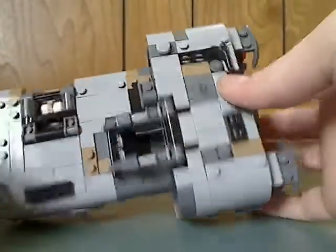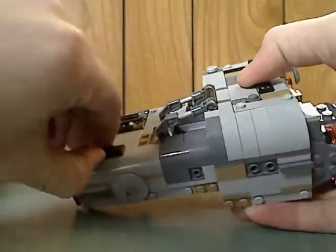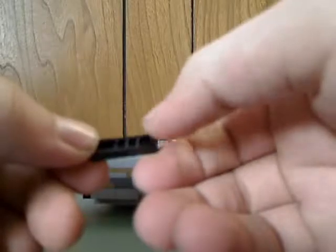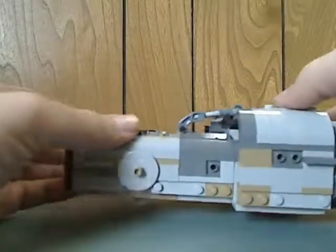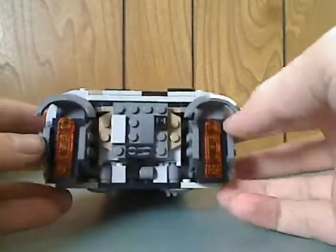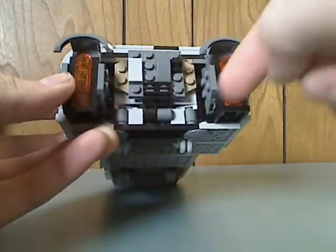From the top of it, it has some good detailing and a good use of all the plates. What's kind of interesting are these new jumper plates, which attach to a two-by-three, and there are two on top — kind of quite neat. Might be helpful for MOCing. And on the back you can see some good making of the engines, with some good SNOT techniques all around.